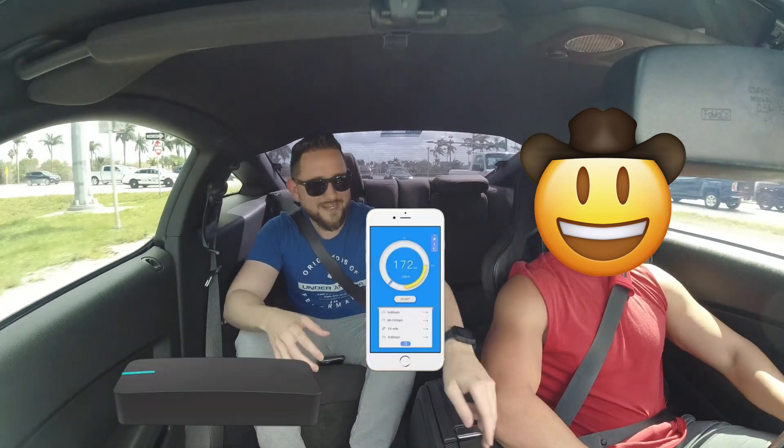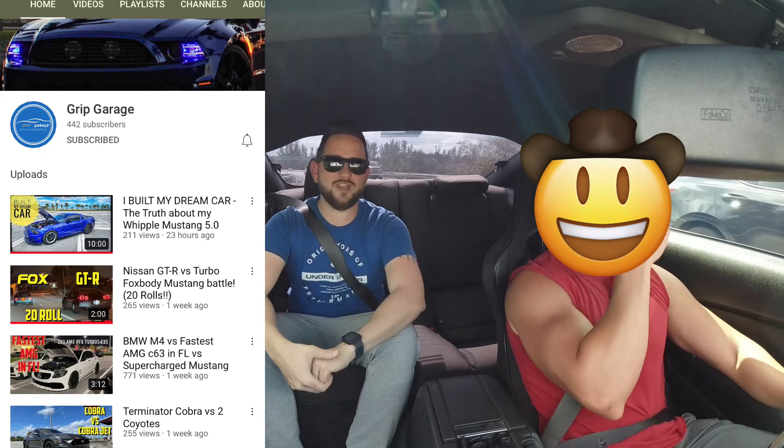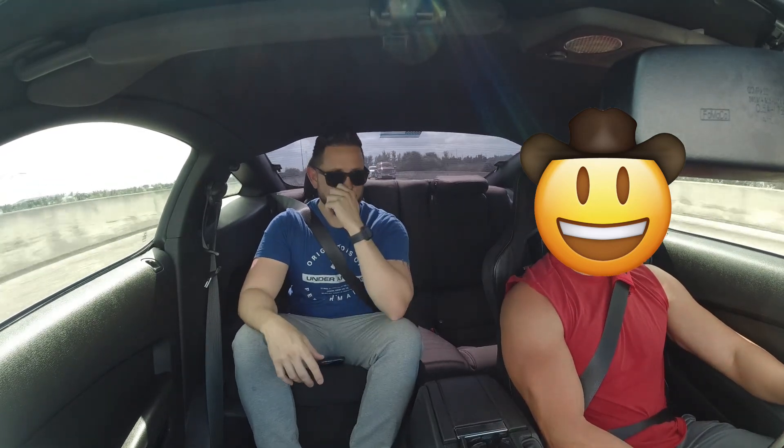By the way, it's my first time in a Whipple car — I've never been on a Whipple car, not even a Terminator. I've been in the VMP Vice City Performance Terminator and that was really cool. This is 730 to the wheels. We're going to do something different this time — I bought a drag timer so we'll be able to get feedback on mile per hour and ET, which will bring a new element to the video.